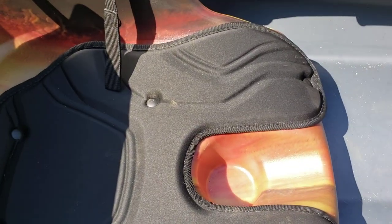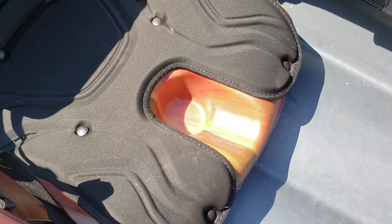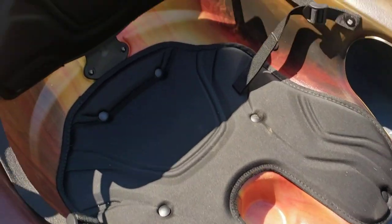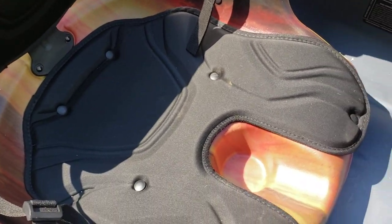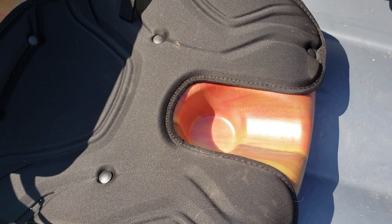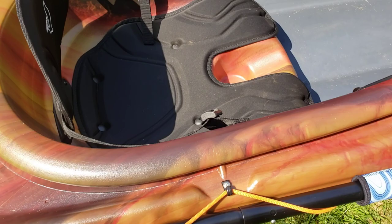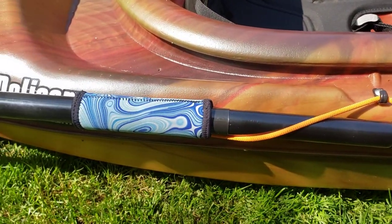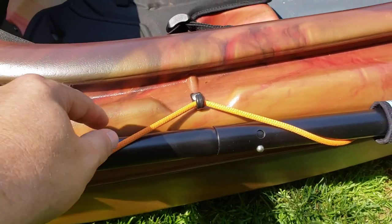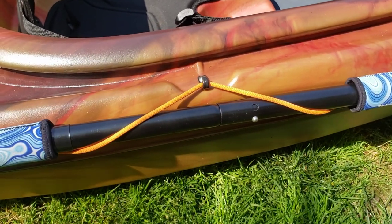The seats are really nice too — the base model seats are actually pretty comfortable. They do make optional seats with thicker padding and a higher backrest. This is the standard version with a water bottle holder down below and right in the middle of your lap. The only thing on here that is not stock is the hand grips my wife put on. Other than that, everything is stock. It comes with one bungee on the right-hand side so you can secure your paddle when not in use.